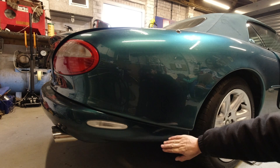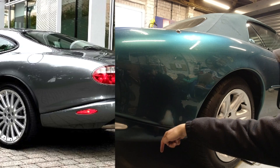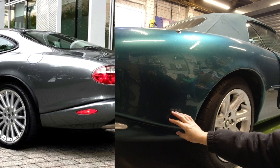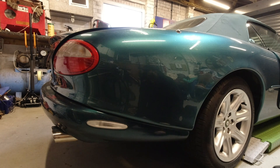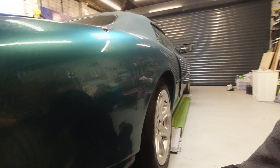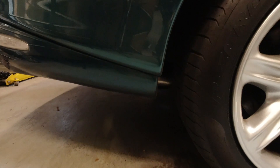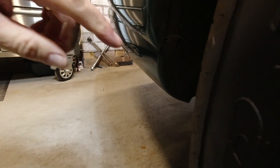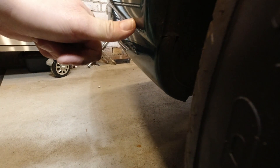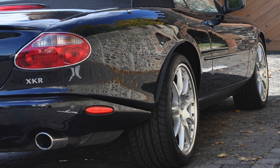On later X100s this panel is quite flush, so you could draw a line nicely down the bodywork and continue it onto the rear bumper. But on early cars this feature is really emphasized because the bumper is narrower than the car. Looking towards the back of the car, you can see that the bumper is about 30 millimetres inboard of the bodywork — a very unusual stylistic choice.